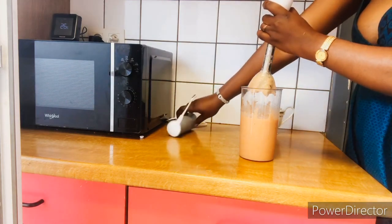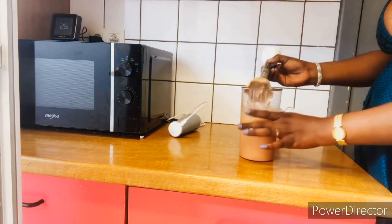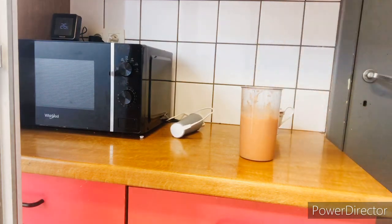Now we have blended and it is ready — smooth, soft, no roughness in it, and easy for our babies to swallow.